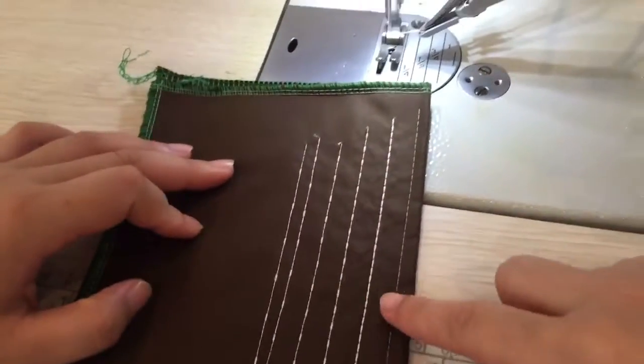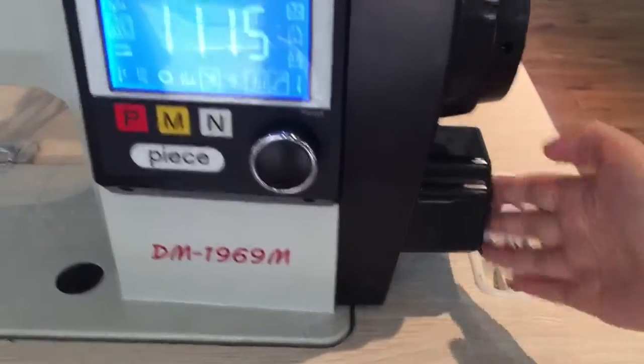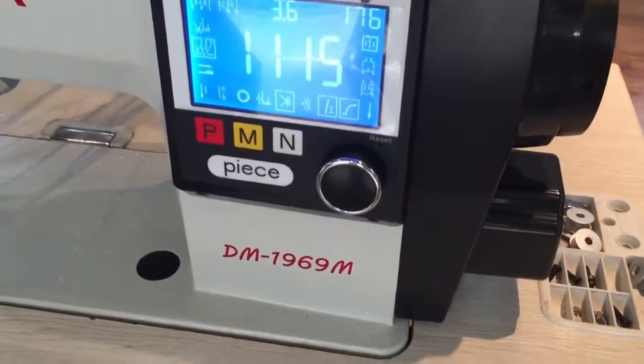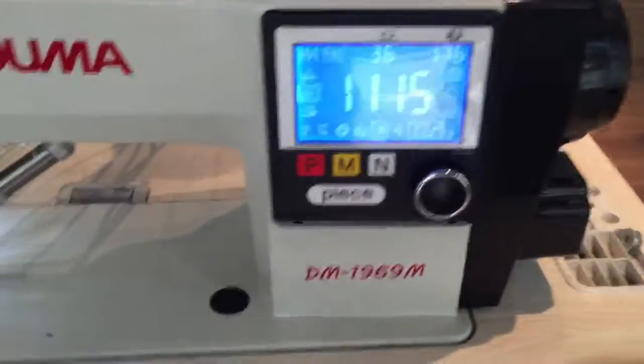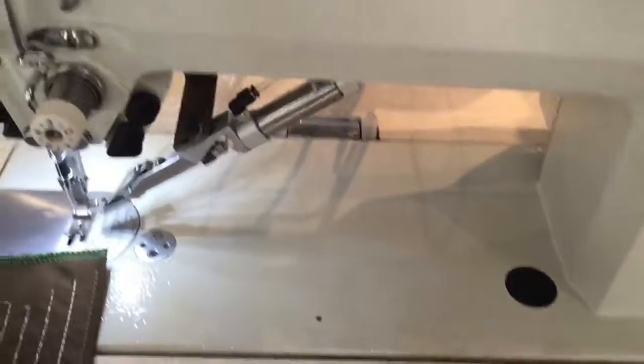Another thing I want to show you: we can now do a beautiful stitch, because we use a step motor to control the feeding back, so the beautiful stitch can be achieved. Now let's test this machine to show you clearly.